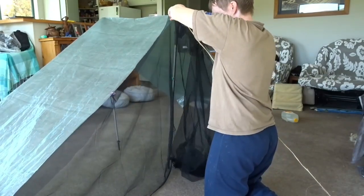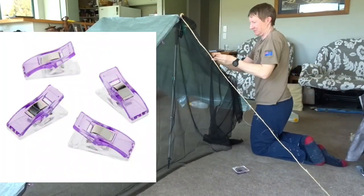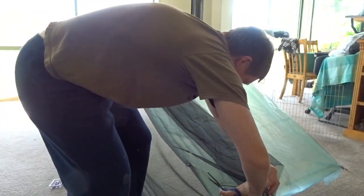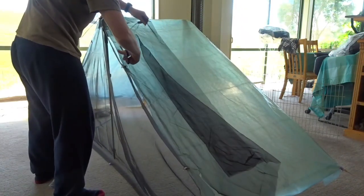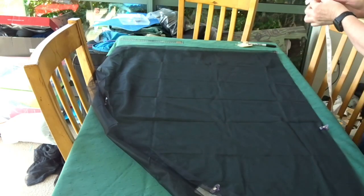I clipped the insect mesh across the doorway and cut it to size. I use what are called New Zealand quilting clips and I use these instead of pins when I do any hemming. They make it really easy to work with this material and I don't have to worry about extra holes going into my fabric with pins.